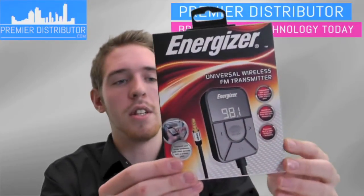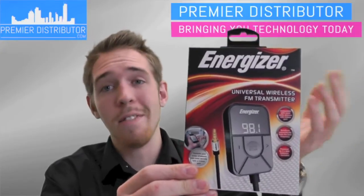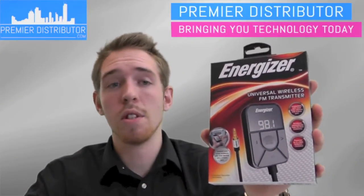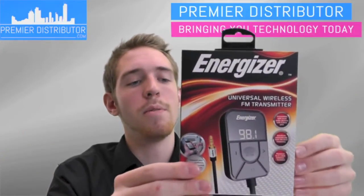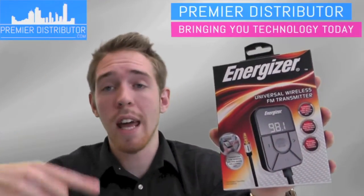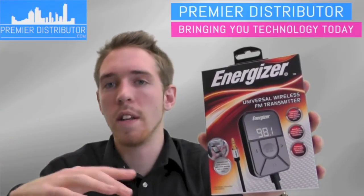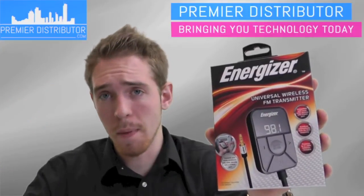It's compatible with most audio devices that have a 3.5 millimeter headphone jack, so you can just plug it in and transfer the sound through your car through a radio station. You can use the auto scan, which is that center button located right here — just hit that and it'll scan through the different radio frequencies until it finds one that's not being used by a radio station.